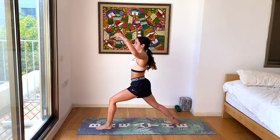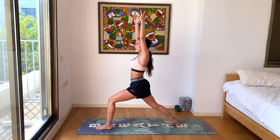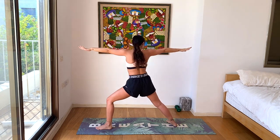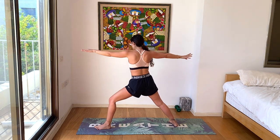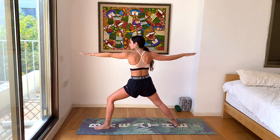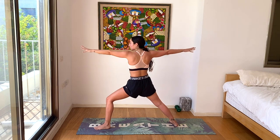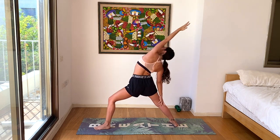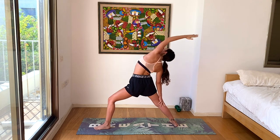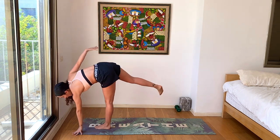Inhale, lengthen a little more in the arms. Exhale, warrior two. Spine is in line with your hips — we're not leaning forward or back. Active hands, relaxed shoulders. Looking to the middle of your left hand. Inhale, lengthen a little bit more. Exhale, lean back — reverse your warrior. One deep breath. Inhale, lengthen a little more. Exhale, rolling the left hand forward. Finding your half moon. Lifting the right leg — flex or point. Right hand towards the sky. Keep opening your heart and stacking your hips.